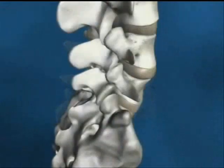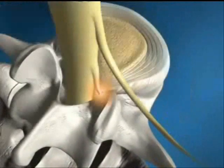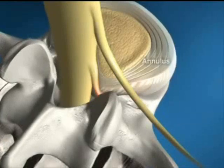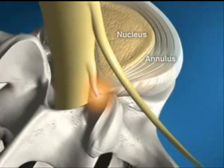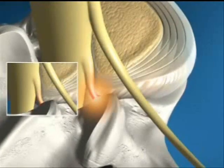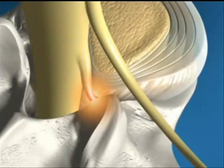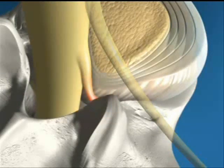Intervertebral discs act as shock absorbers or cushions in between the bones of the spine. The disc is made of two basic parts: the annulus or outer wall, and the nucleus or inner core. The annulus of the disc can rupture by natural aging or by trauma, resulting in a bulge called a herniation. This herniation can touch and irritate a nerve root, causing back or leg pain.